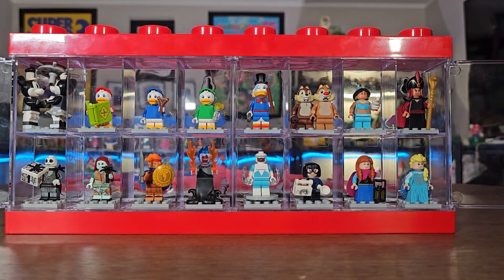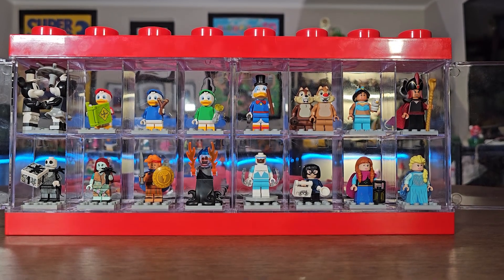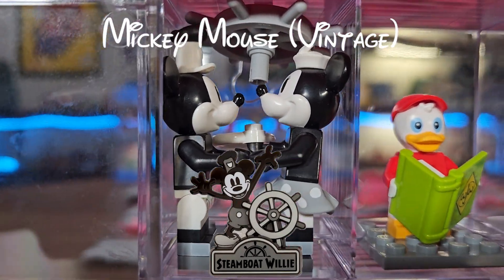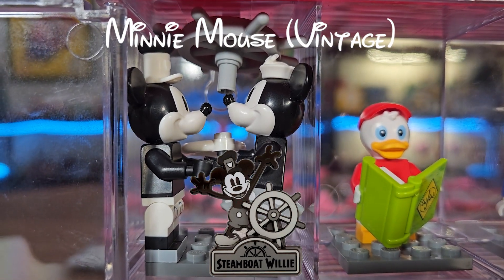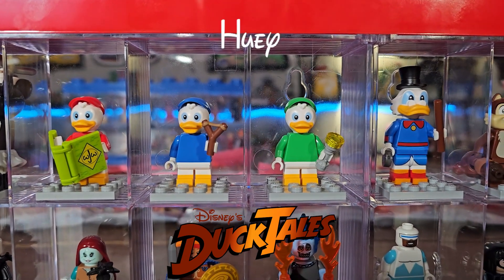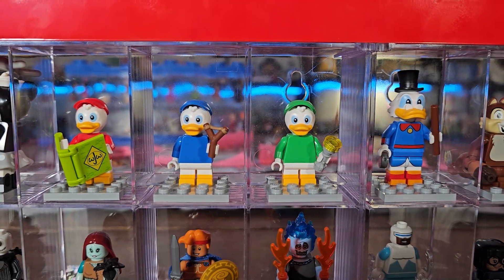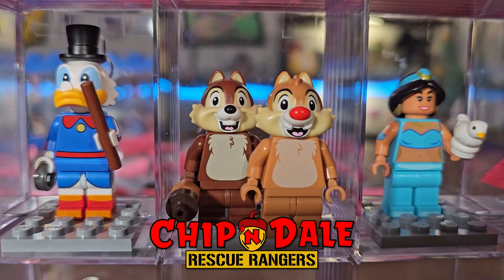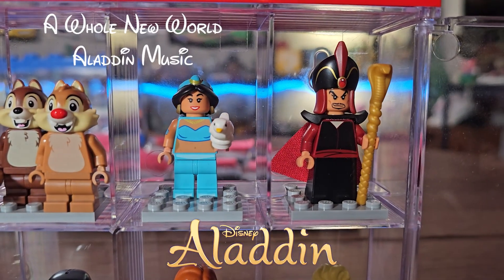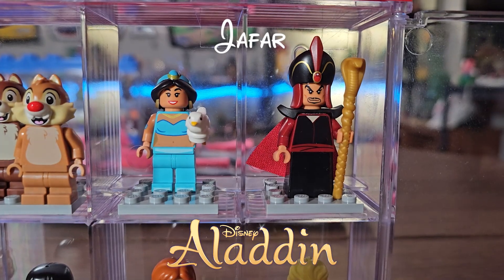Here is Series 2 of the LEGO Disney minifigures from 2019. First, from Steamboat Willie, we've got Mickey Mouse vintage version and Minnie Mouse vintage version. Next, from DuckTales, we've got Huey, Dewey, and Louie, and Scrooge McDuck. From Chip and Dale, we've got Chip and Dale. From Aladdin, we've got Princess Jasmine and Jafar the villain.